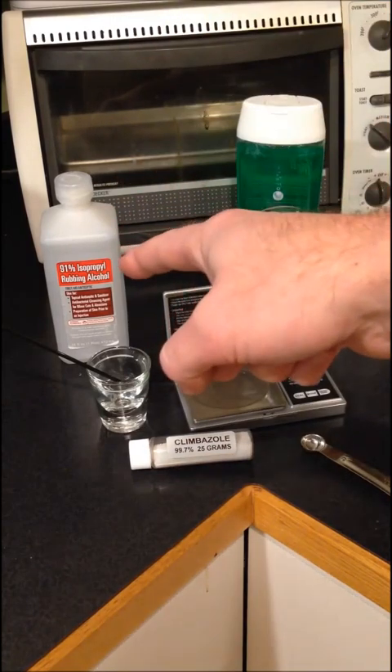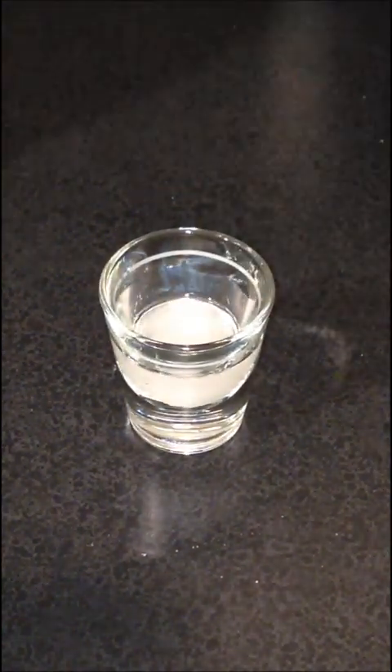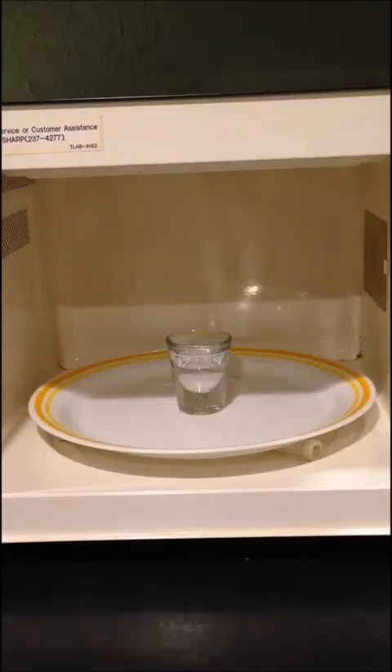So I'm going to measure out 4 grams, dissolve it in some alcohol, and then put it in the shampoo. I've weighed out my 4 grams of Climbazole and I'm going to cover it up with rubbing alcohol. Climbazole will only dissolve in alcohol that is warm, so I'm going to heat it up in the microwave. But for liability reasons I'm going to tell you to never heat up rubbing alcohol in the microwave. Remember, do as I say, not as I do.